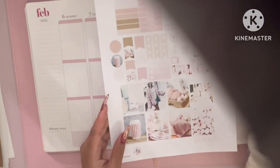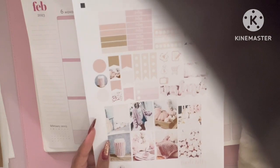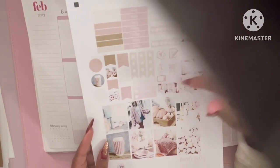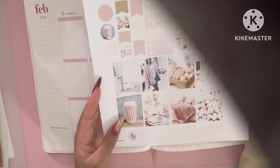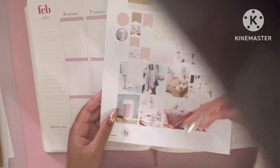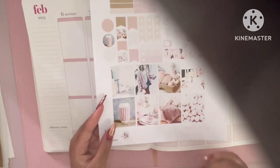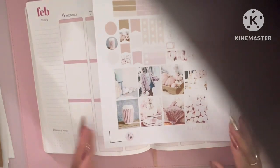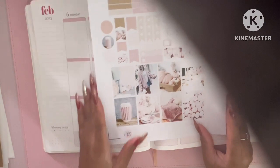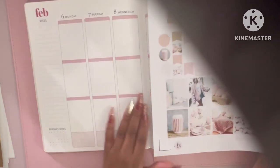This kit comes with a lot of good stuff — you have your 'today' element, some half boxes, a lot of flags (flags are my thing!), a weekend banner, and these beautiful boxes. I think it's supposed to be for autumn, but I will decorate for autumn all year round. Plus it's pink, it's beautiful. So let's get into it — Monday...